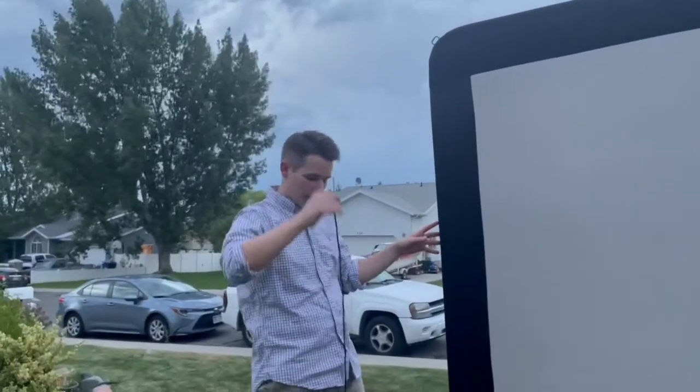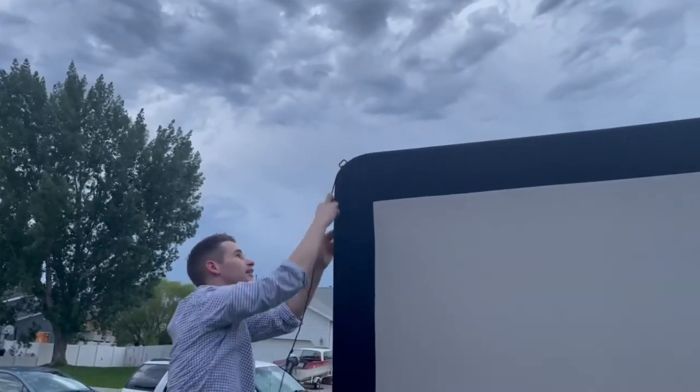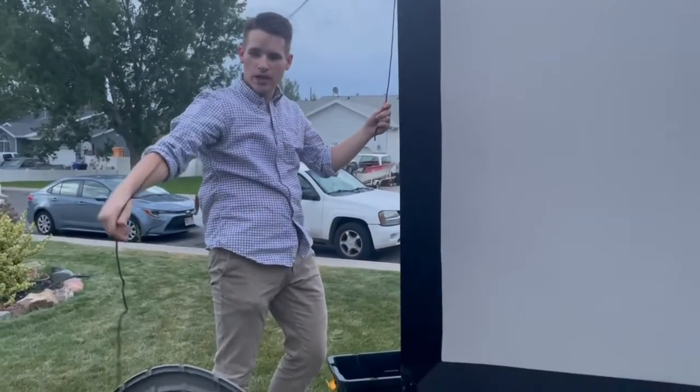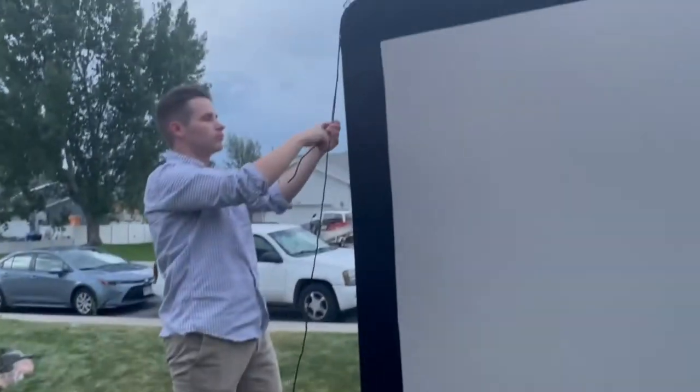All right, last thing — I should have done this before I put it up, but you can stand on the chair and just slide it through. There are two of these for each side. It's a little windy tonight, so if it's not windy you probably don't need to. So that's it.